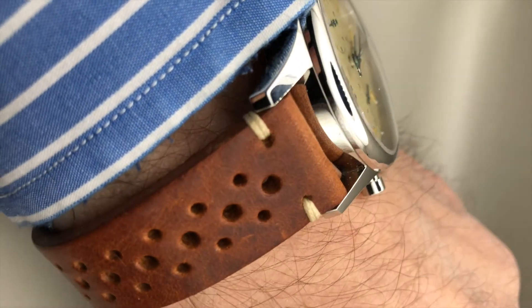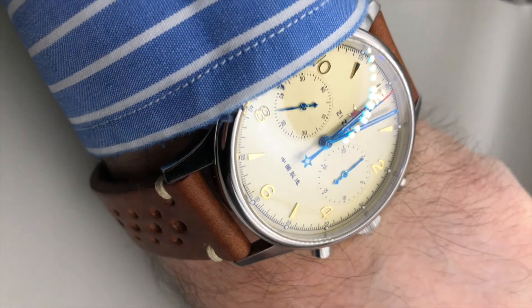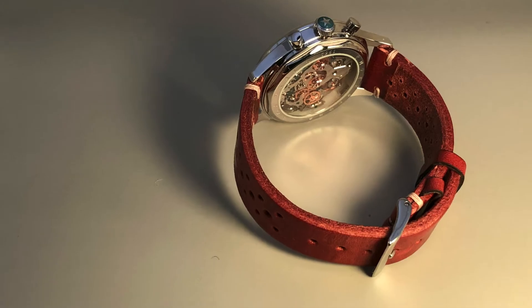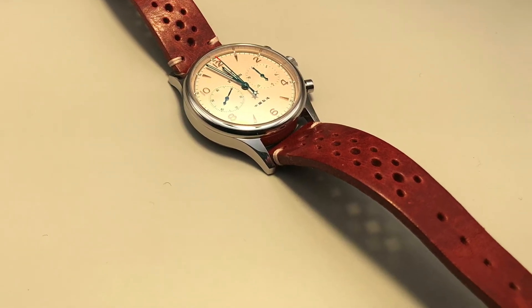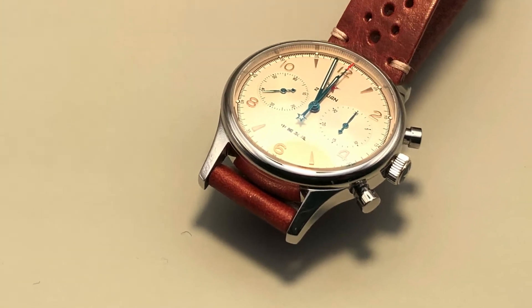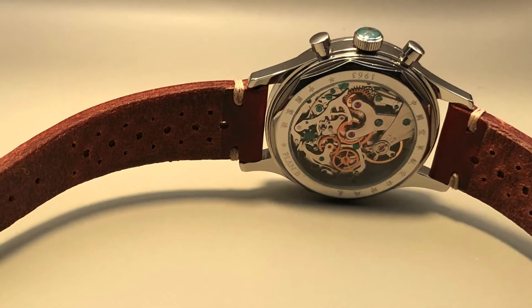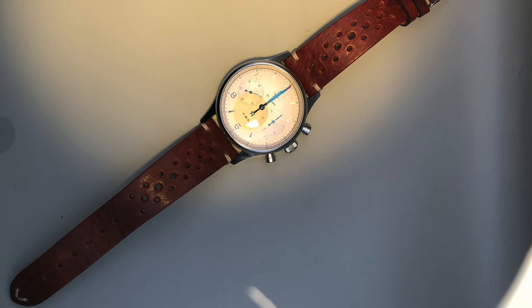You will find the link to check this strap I bought from Amazon in the description. If you like this channel, I really hope you'll subscribe, put a like on this video, or share it if you liked it. Thank you.